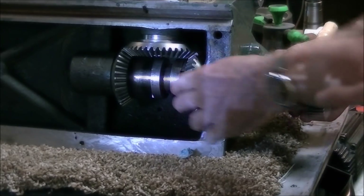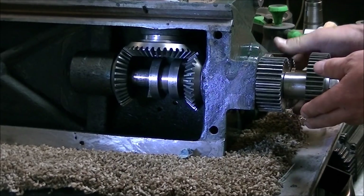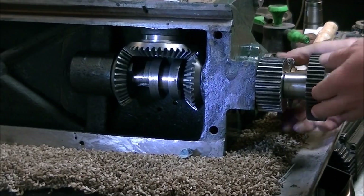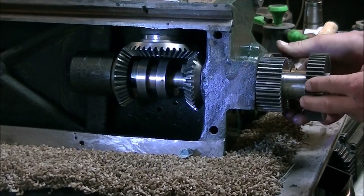There are other lathes that use a reversing lead screw, but I've not done any research to figure out how they accomplish it — whether it's a different mechanism or some similar type of mechanism. When I shift over here you can see the two teeth hit each other, so the drive gear driving the lead screw is not engaged.